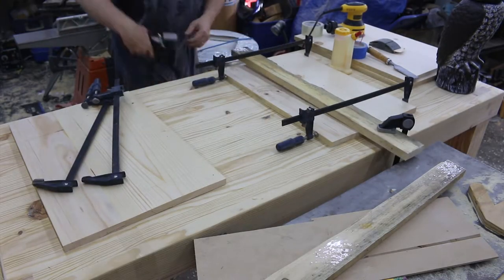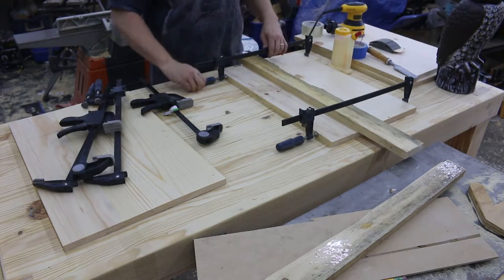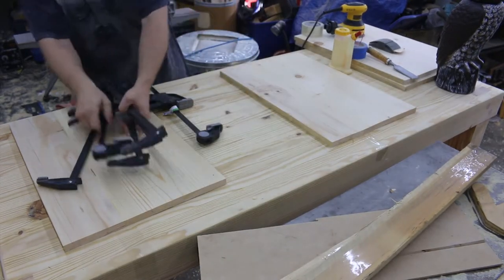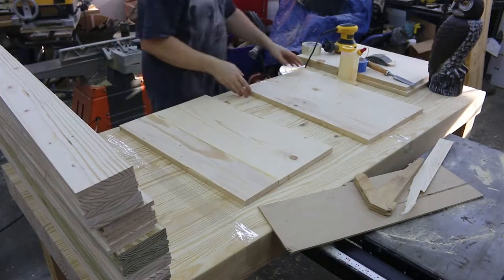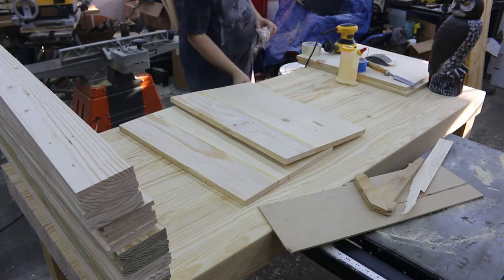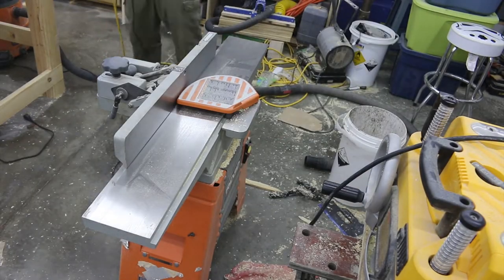Once the glue is dry, I remove the clamps. I kind of use these tape-covered pieces of wood as cauls to help keep it flat. When I pull these finished panels away, you'll also see that I switched from blue tape to regular packing tape, because the glue wanted to stick to the blue tape still, and that made them want to stick to the table.